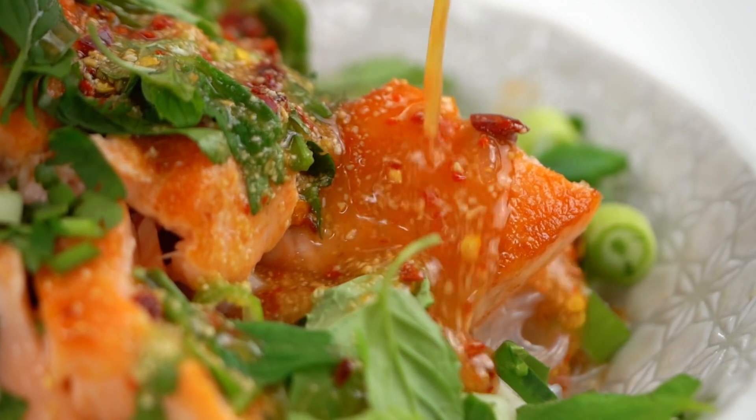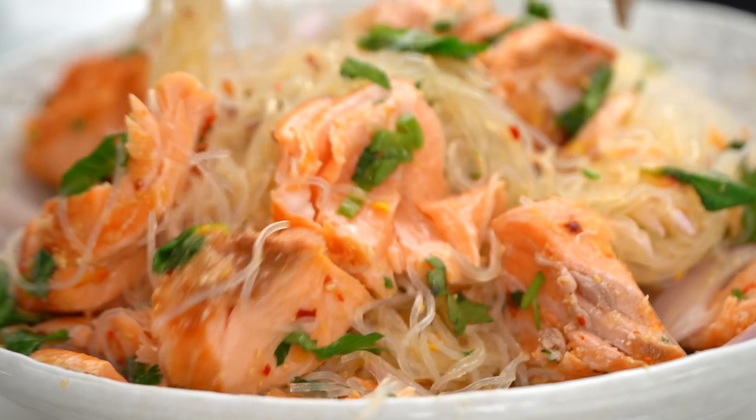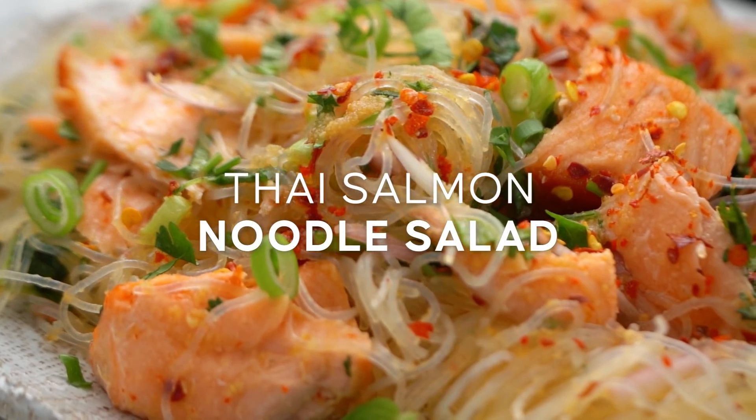Fresh, spicy, friends — this is one Thai noodle salad you need to know about. It's not traditional, but it's my version of a Thai style salmon noodle salad.